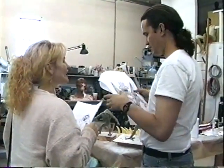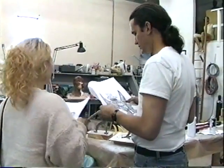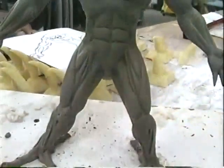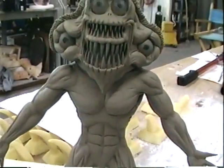Meanwhile, the poseable characters, or armatures, were being created. This process involves making detailed clay sculptures, which, like the Crunch costume, are molded and injected with foam.